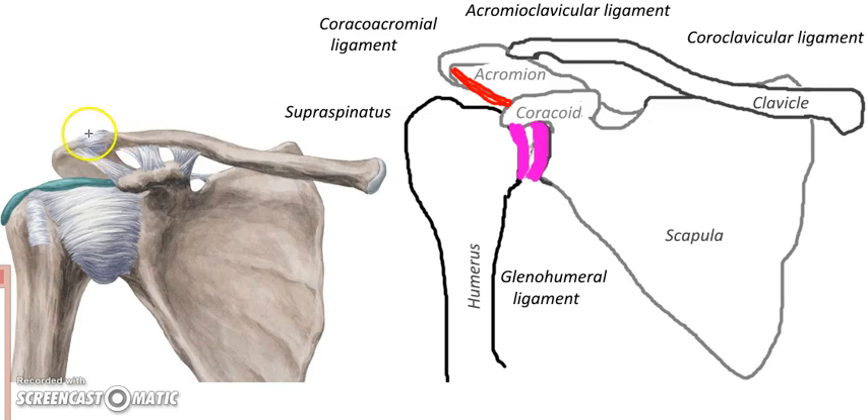Here's the AC joint. This one people often injure if they're running fast and fall and hit their shoulder. You can imagine the separation between the scapula and the clavicle. There's a ligament, a very short one, going from the acromium to the clavicle. And so its name makes sense: acromioclavicular, just like we had the coracoacromial.